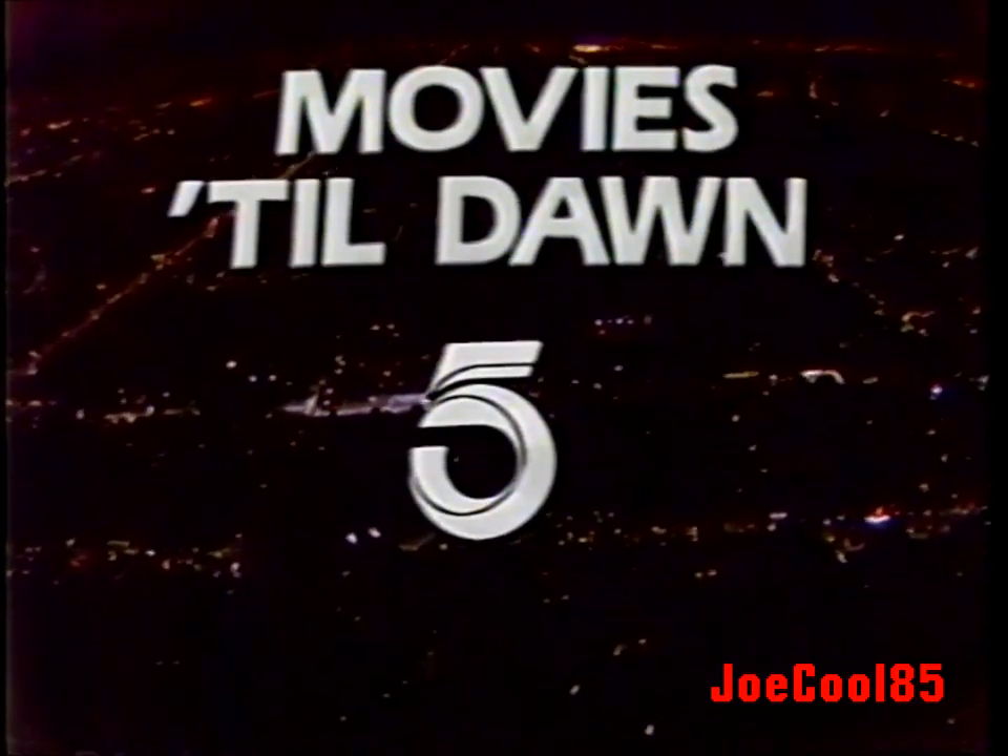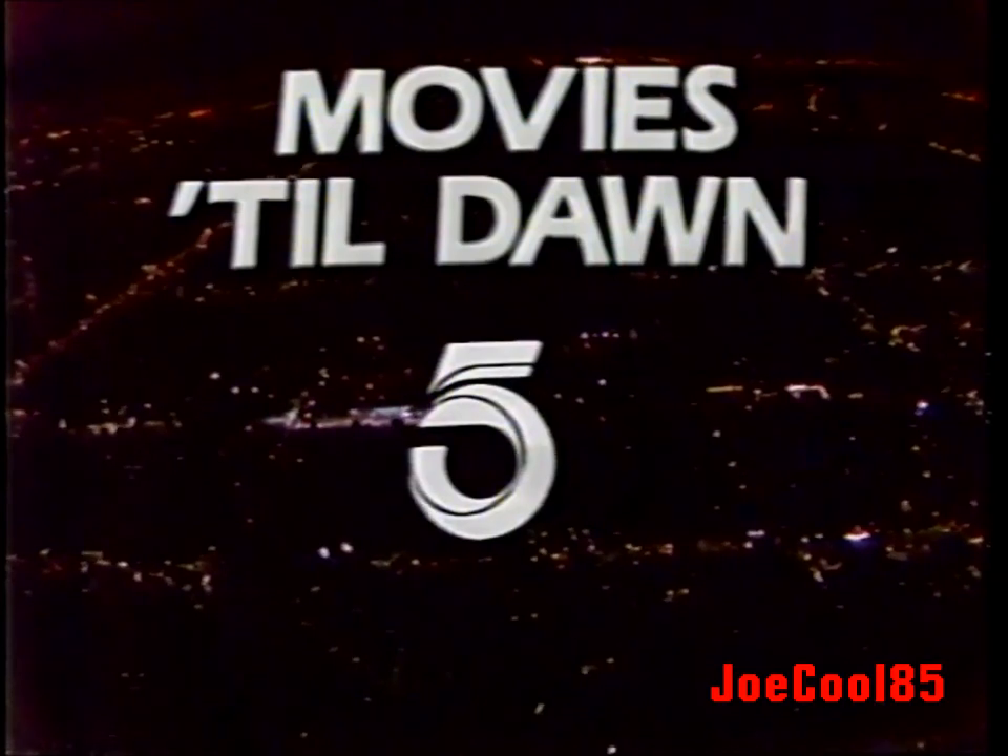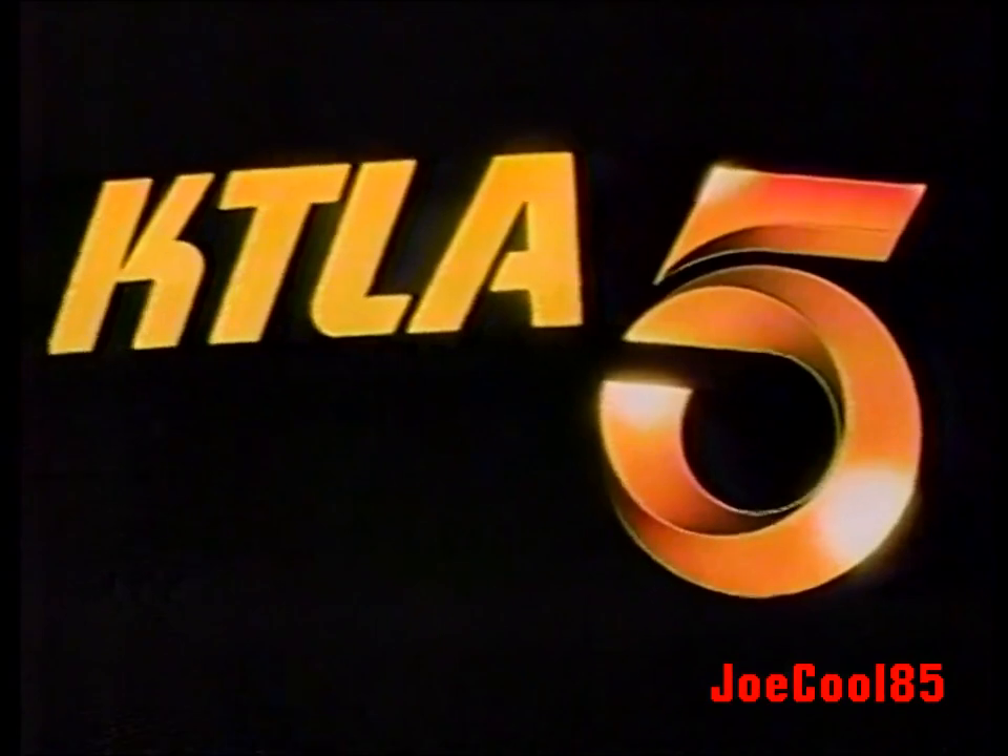In a moment we'll return to Marnie, starring Tippi Hedren and Sean Connery. KTLA, Channel 5, Los Angeles.